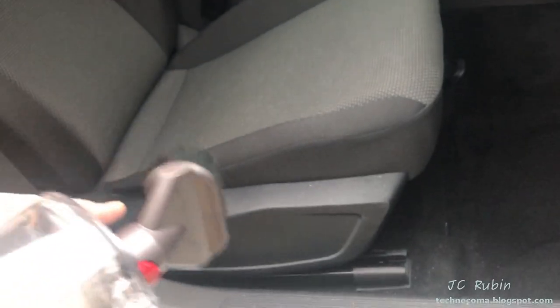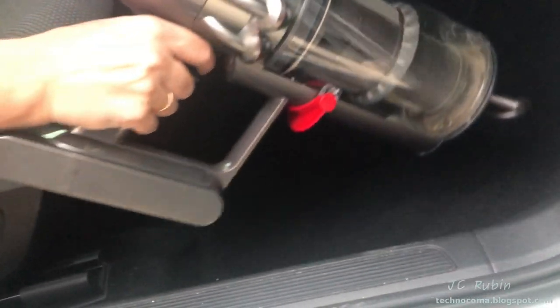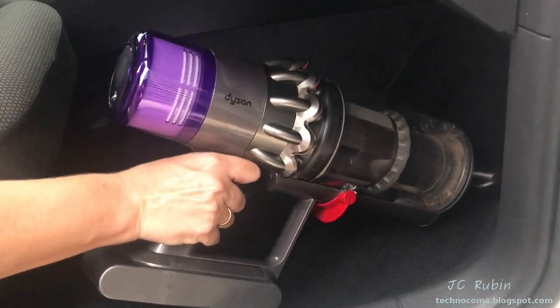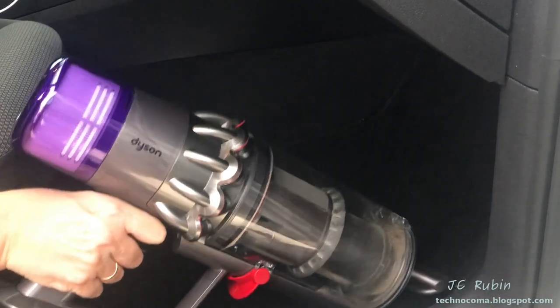We're moving on to different attachments. This is a clunkier brush, but we're trying them all out to see what works best. As it turns out, this one is not going to work because it's too short — we really can't use it without an extension. The whole unit gets in the way.